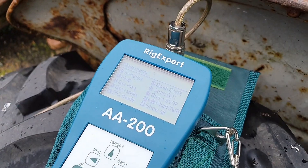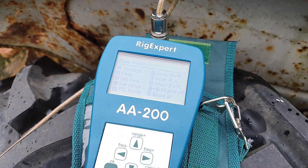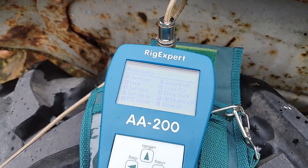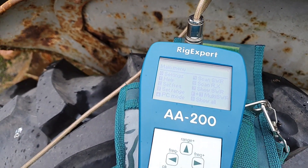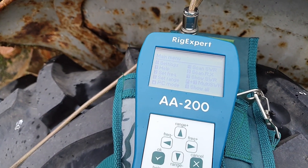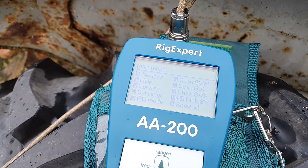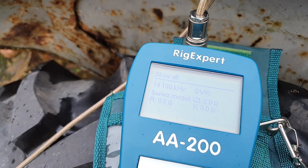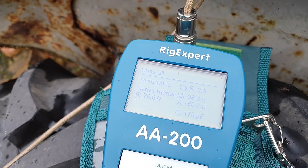We're using the RigExpert AA200. All RigExperts I believe have this function, and I've just discovered it recently. Some people will probably say you shouldn't be using this and you need to be transmitting your ID — well, if you have an antenna analyser, you're doing this anyway yourself. With the signal generator function, basically when you check an antenna, a 10-milliwatt signal gets sent out, so it's not a lot of power. If you go into function 8, this is the show-all — live measurements — and you can see this little icon in the top corner; this is when it's actually transmitting a signal.